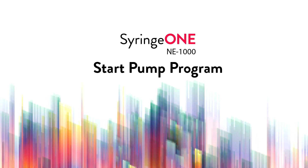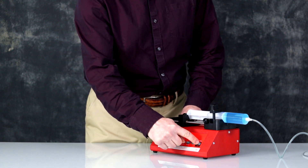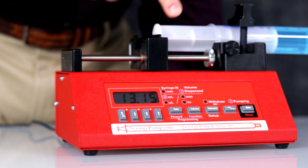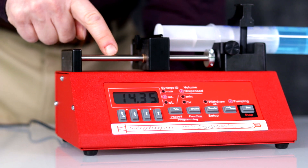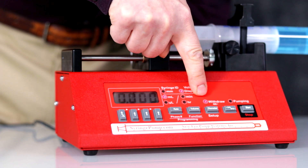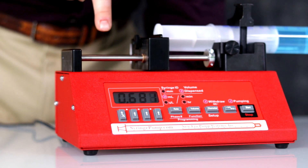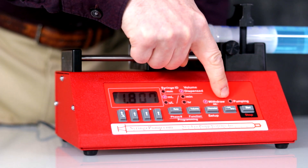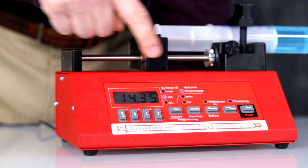NE1000 start pump program. To start your pumping program, simply press and release the start key. Now the pump is pumping. The pump will continue to pump continuously until you stop the pump. To withdraw, change the pump direction using the direction key. Press the start key. The syringe is retracting and pulling from the syringe. Blinking LED means the pump was paused. Now we're set for infusion again.